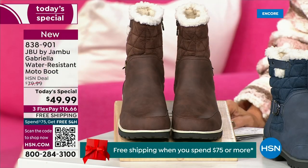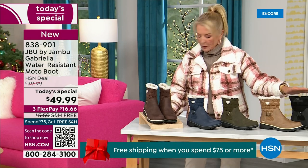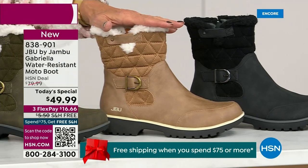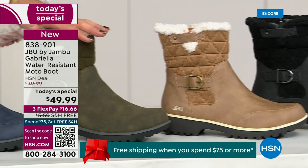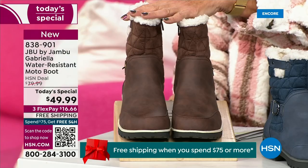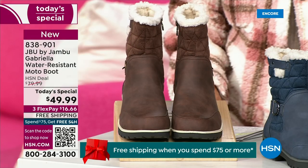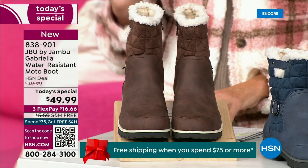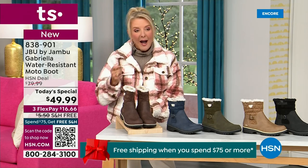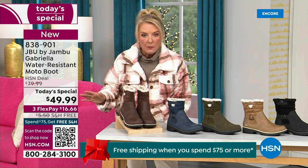Starting on this end, we have your classic black — always a perfect favorite. Then we have the beautiful taupe, how gorgeous is that? Then we have the beautiful olive, and of course we have the navy. Tonight I'm wearing this gorgeous brown that I absolutely love. Now, we actually have two shaft sizes. If your calf is a little more athletic, you want to go for the wide leg opening. I'm wearing the medium leg opening, which is unheard of when it comes to boots.